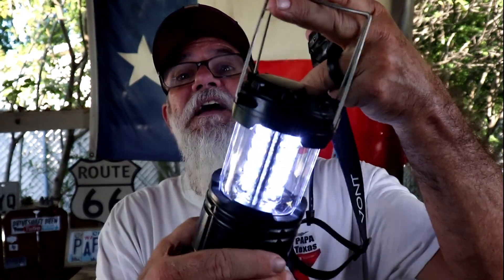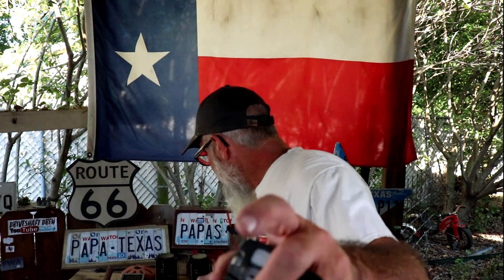Y'all might have seen this video with these lights. We had Maddie not sleeping good through the night, and I gave her one of these. She puts it next to her bed, uses it, and she doesn't get out of bed anymore. That's awesome, isn't it?